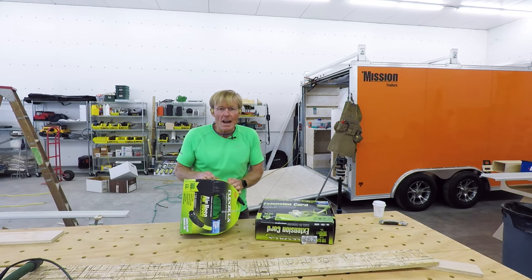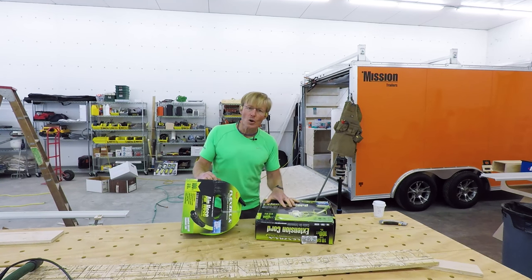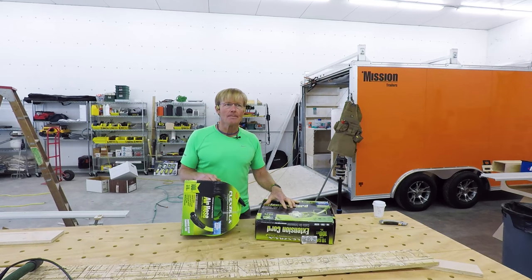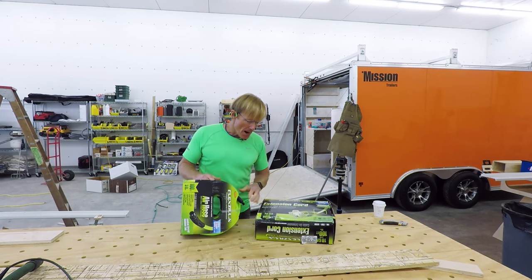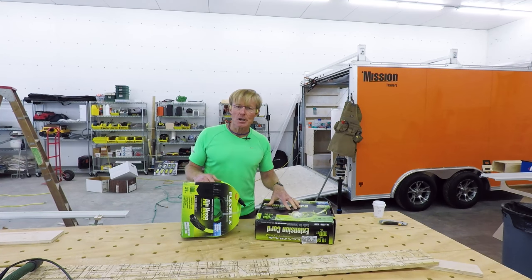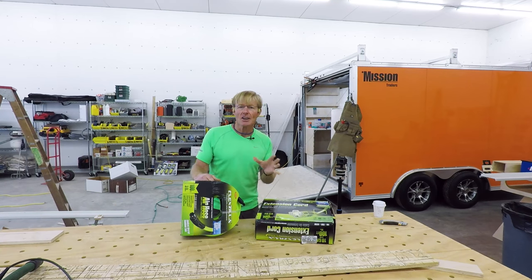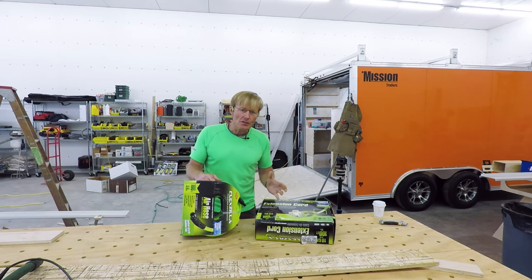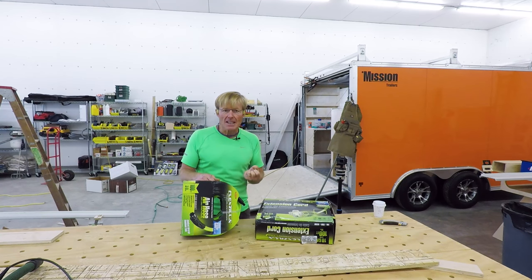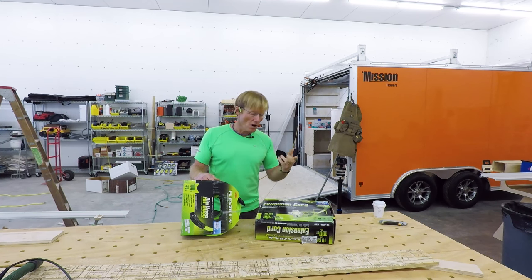I did go ahead and upgrade the extension cord — that was a choice. I like those Yellow Jacket ones, but this was actually about ten dollars cheaper than the Yellow Jacket, at least in the shopping I did on Amazon Prime. I like the reviews I read about the flexibility, although flexibility is not as important because it's rolled up on the hose reel.